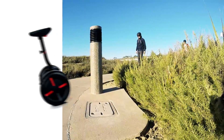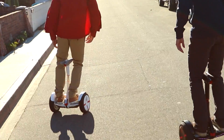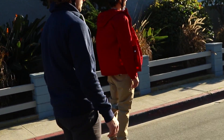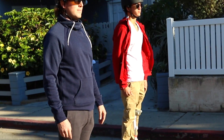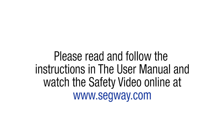Be sure to ride your Mini Pro carefully and safely. Always wear an approved helmet and other protective gear, and ride under control at a speed that is safe for you and those around you. Always be prepared to stop. Respect pedestrians by yielding the right of way and be considerate of others. If you ride responsibly and follow the guidelines in the Ninebot by Segway app's new rider tutorial, user manual, and safety video, you'll have a safe and fun riding experience. Please read and follow the instructions in the user manual and watch the safety video online at www.segway.com.